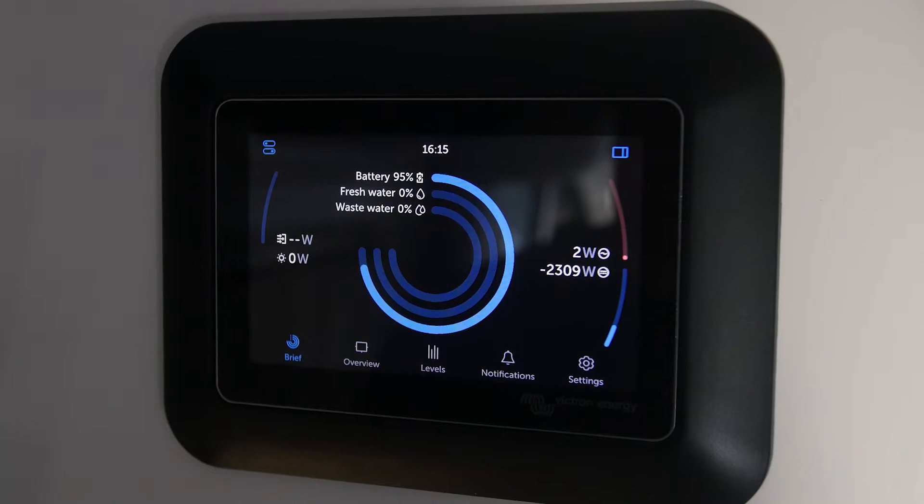Hey, what's up everybody? It's Zach from Vanlife Outfitters. What you're looking at right here is the brand new 2.0 user interface for GX devices — this is a Cerbo GX. In November of 2023, Victron Energy put this out for beta testing, which of course, being the nerds that we are, we had to go ahead and install it and check it out.